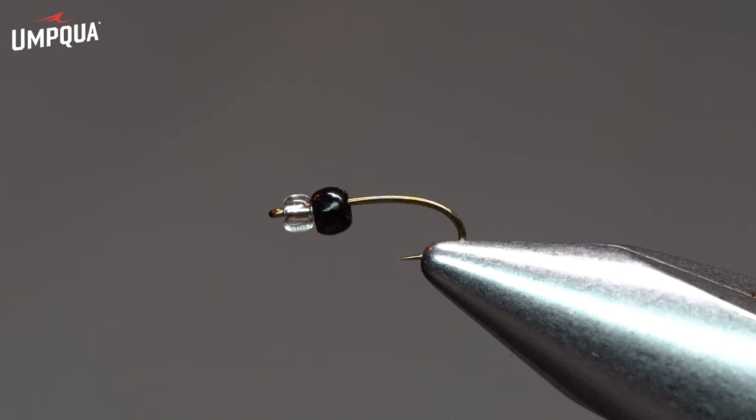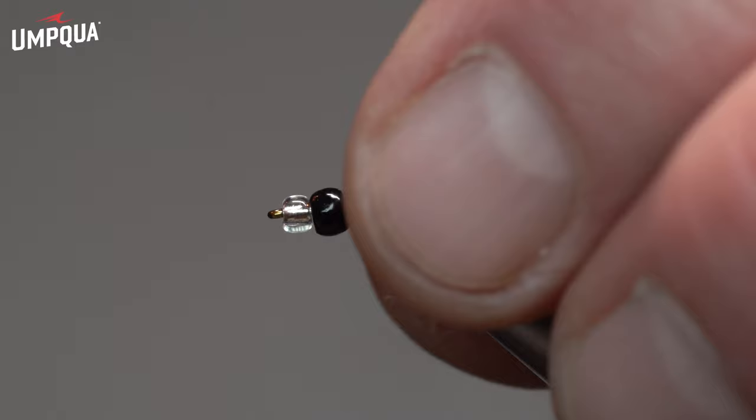It's important to note that this does use a silver lining glass bead — the mercury bead — which is available in two different sizes: a small and an extra small. Most of the patterns that I tie use the extra small, but this uses the small, so that's very important to note.